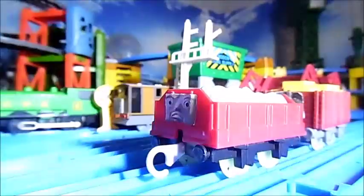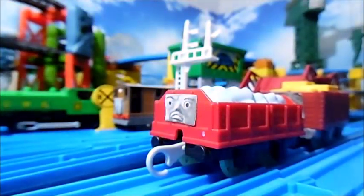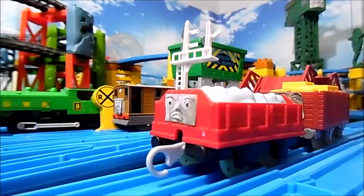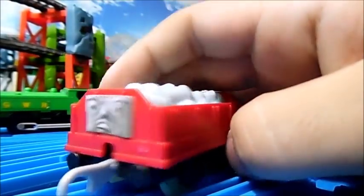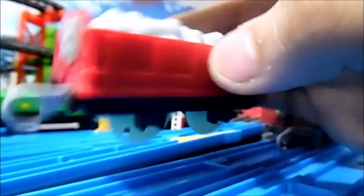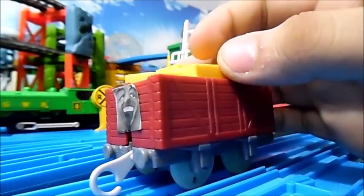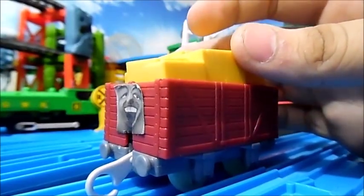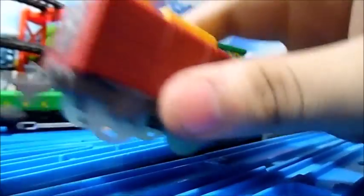I also have some rolling stock over here that didn't come with the Thomas, but are there anyway. This truck here came with a Timothy — all I did was glue a face to it and give it some light-up wheels. This truck here came with a Lexi, and I gave it one of the loads that Gator came with. He also has a glued-on face and light-up wheels.